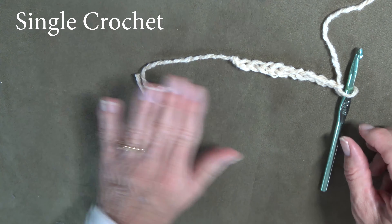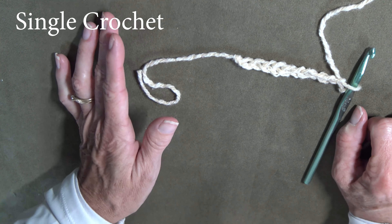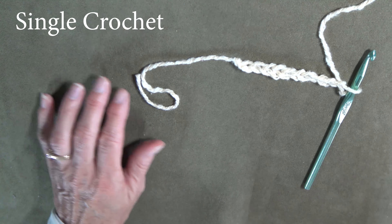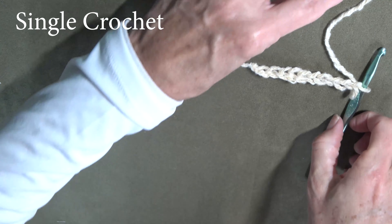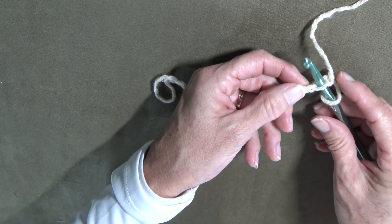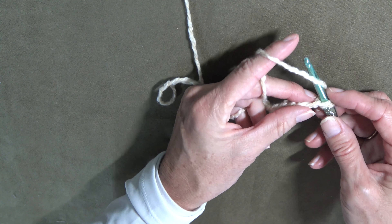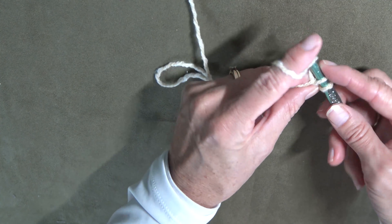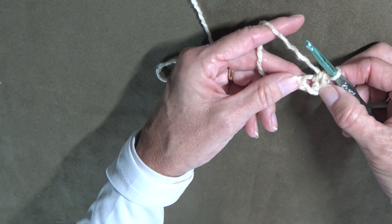The next stitch I'm going to show you is the single crochet. You'll read on your crochet pattern to single crochet in the second chain from the hook. Just as I counted it, you can go the other direction — here is the first chain and here is the second chain. To do a single crochet you simply put the end of your hook through the chain. You pull it through that chain — just pulling it through one. Then you put the yarn over your hook just like when you're chaining, and you pull through two. That is a single crochet.